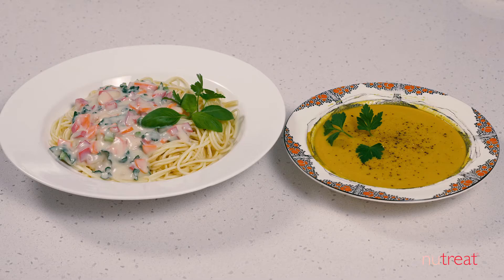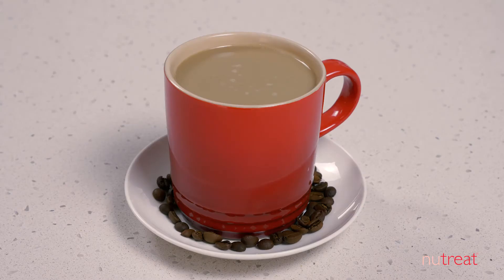As Pro40 is heat stable, you can add it to any hot or cold foods — for example baked goods, hot dishes such as pasta, or your favourite hot drink.